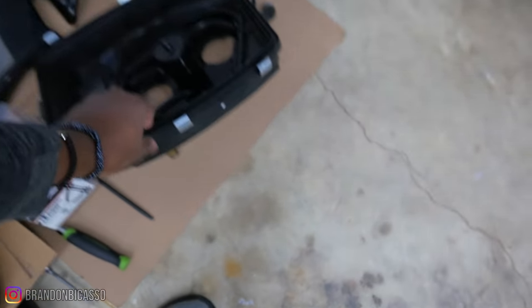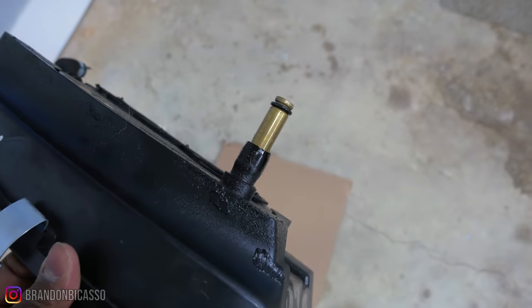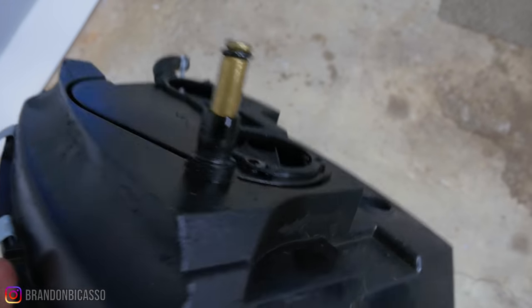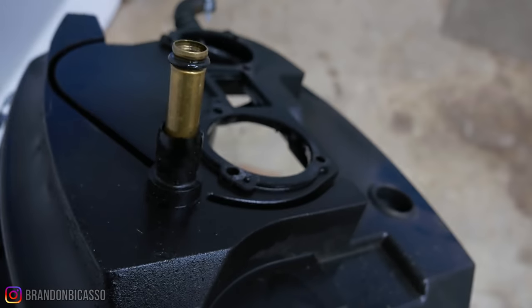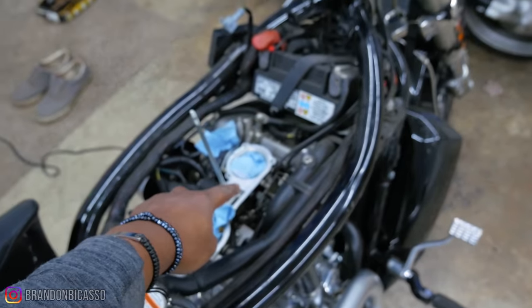Just to show you, this is what that breather port looks like. So that is leaking, and possibly also that gasket right there on the bottom that sits on top of the throttle body right there. That is the throttle body.